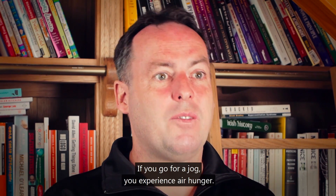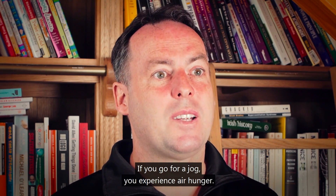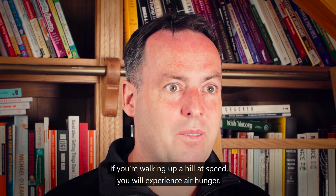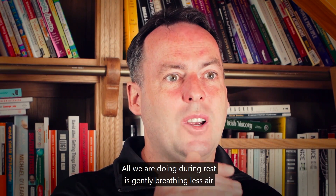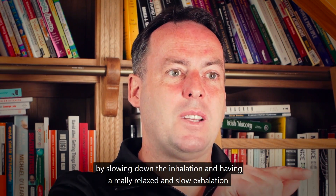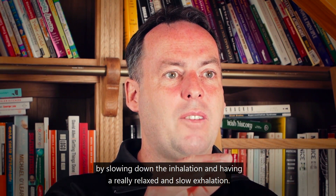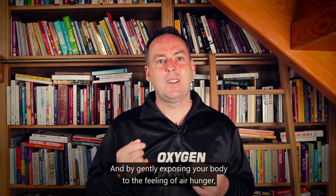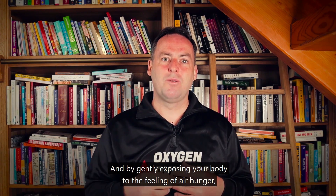We experience air hunger if we go for a fast walk, a jog, or walk up a hill at speed. All we are doing during rest is gently breathing less air by slowing down the inhalation and having a really relaxed and slow exhalation. That generates the feeling of air hunger, and by gently exposing your body to it, you desensitize your body's reaction to it.